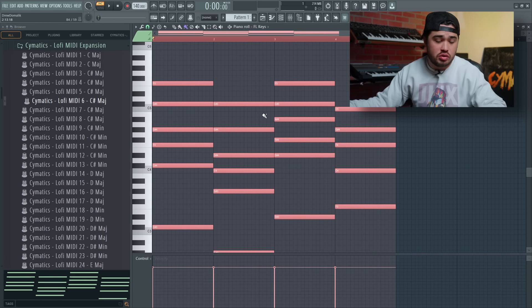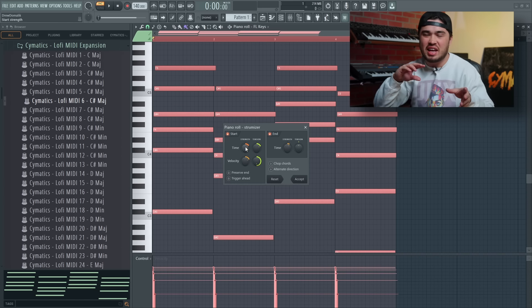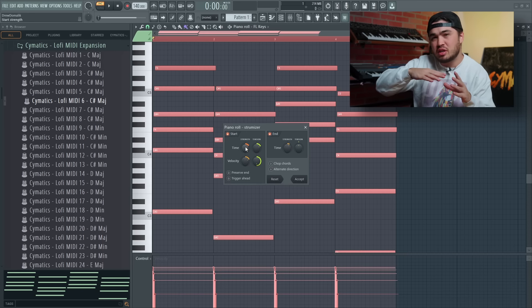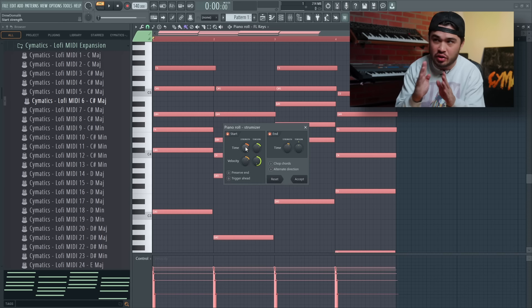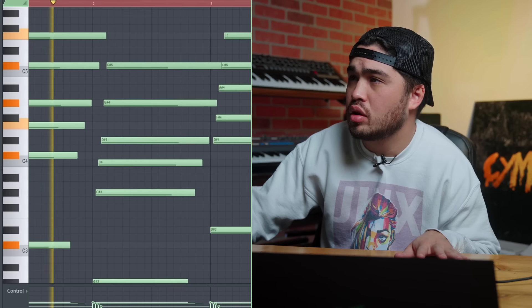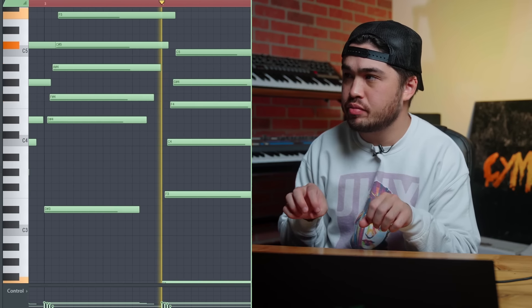The first thing I'm going to do is highlight all the notes and hit Alt S, which will add a strumizer. This will make everything hit not perfectly — the velocities will all be a little more natural. It'll be more of a natural strum and they won't be right on the grid. And immediately it just adds more life to the chords, but we can take this a step further and make it even more imperfect.